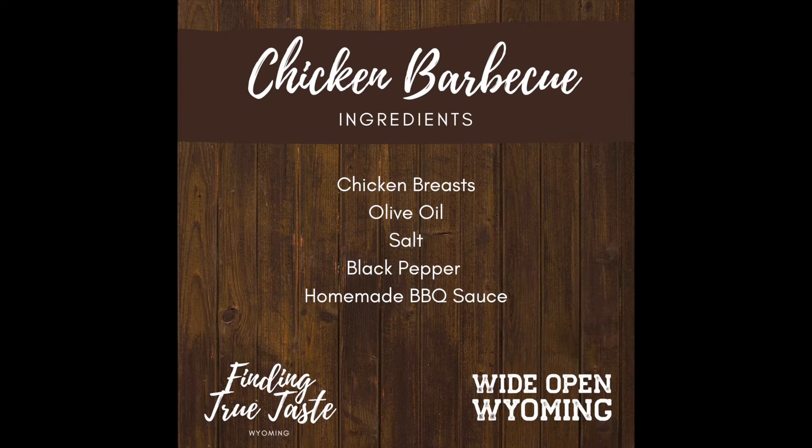The ingredients that you will need for this recipe include chicken breasts, olive oil, salt, black pepper, and homemade barbecue sauce.